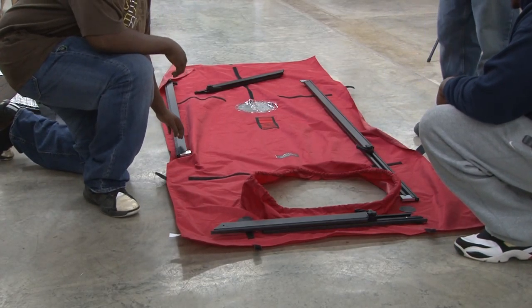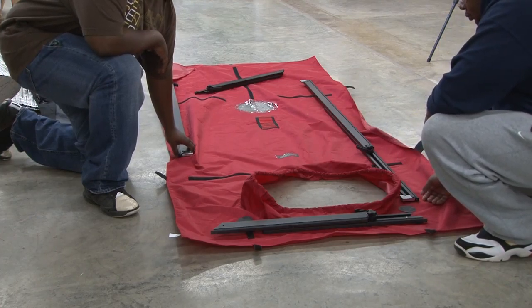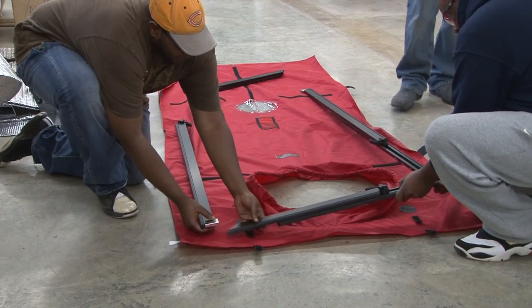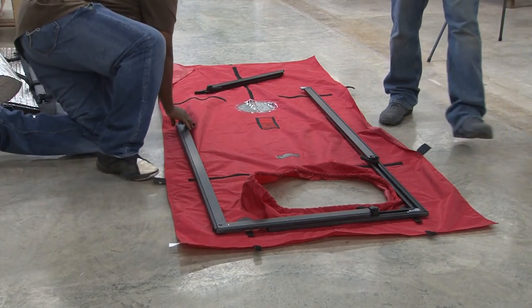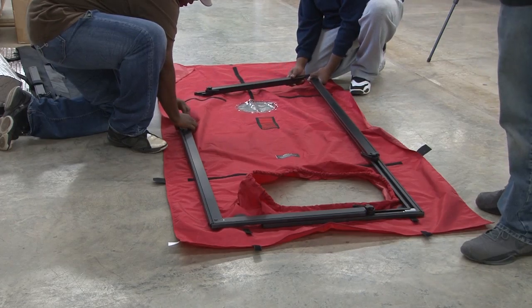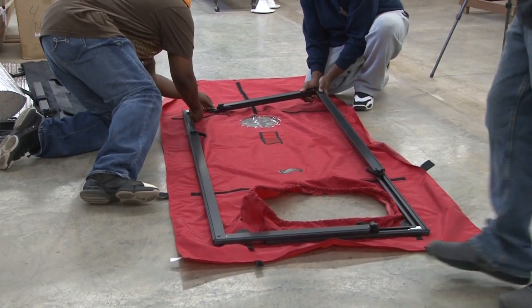In this video we're going to show you how to set up and insert the frame for the blower door test. What you want to do is piece together the frame. It's a lot easier with two people, but you can do it with one person. We suggest that you get a big open workspace to actually set up the frame, because as you can see here, the frame after it's assembled is pretty large.